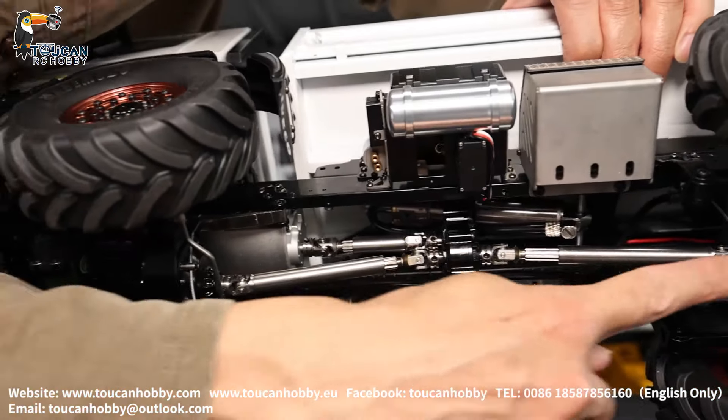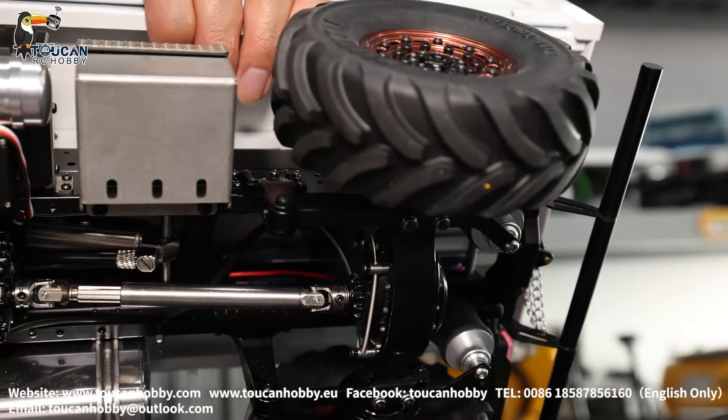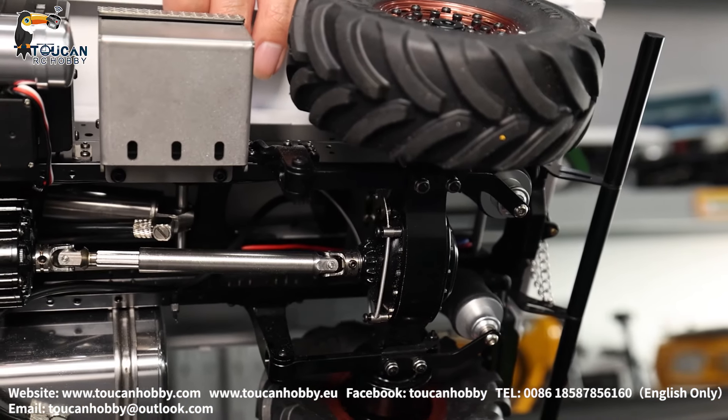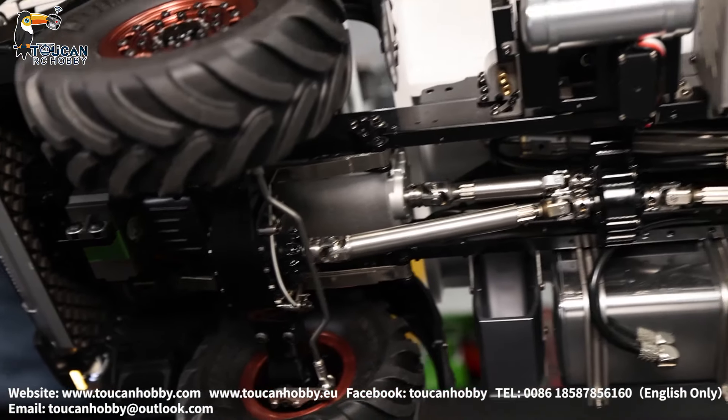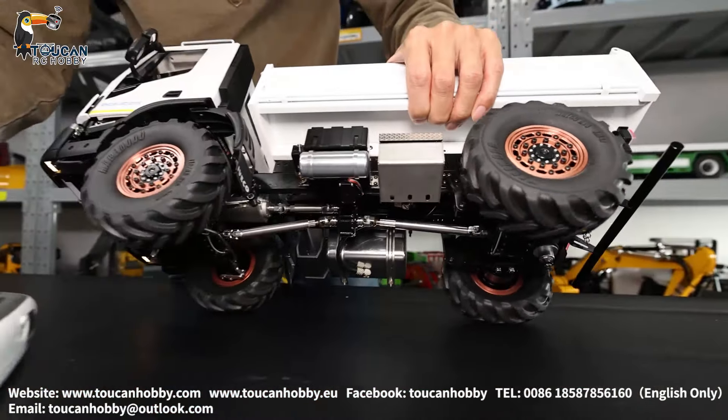Differential lock here, differential lock wire, and also here, differential lock wire. Lock it. Now at lock — four wheel drive.